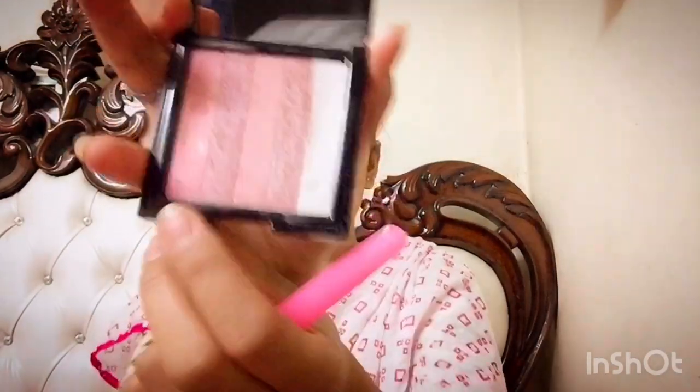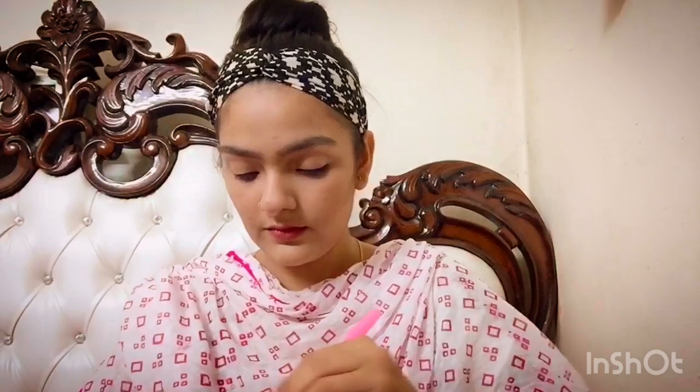I'm taking this Color Bar highlighter palette. It is meant for highlighting, but I love to use it as a blush. Apply blush on the apples of your cheeks going up near the temple. It's all about choice again.